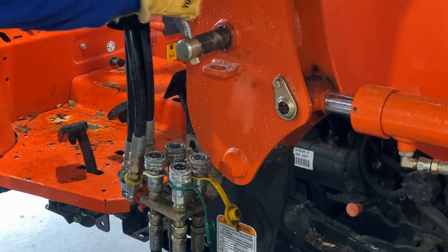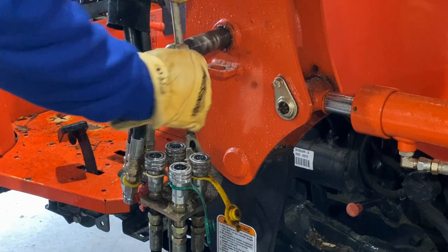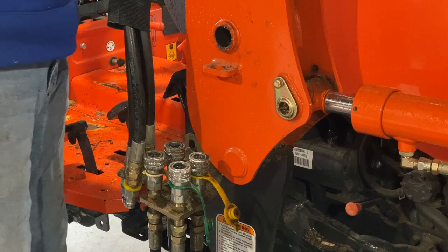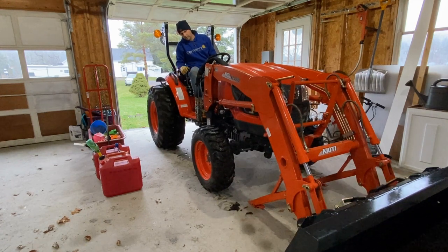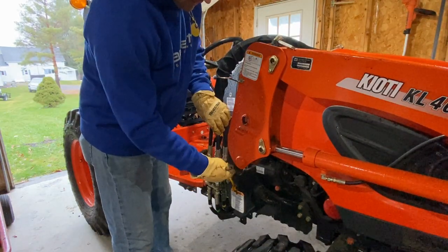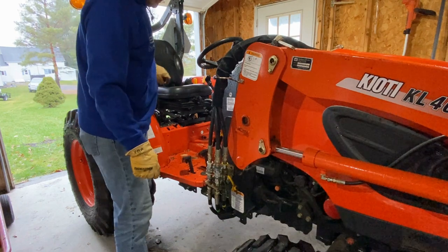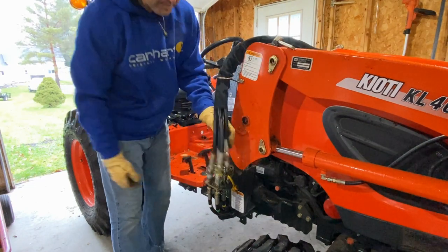The reason I leave this in the garage all winter is simple - the garage is flat. If this was on uneven ground, it'd be damn near impossible to put the loader back on in the springtime, and I don't want to mess with that. So we leave it on level ground. Now that I've removed the arms from the tractor, I'm going to relieve the pressure on the hydraulic lines, remove the hydraulic lines, then back the tractor up and we're good to go.